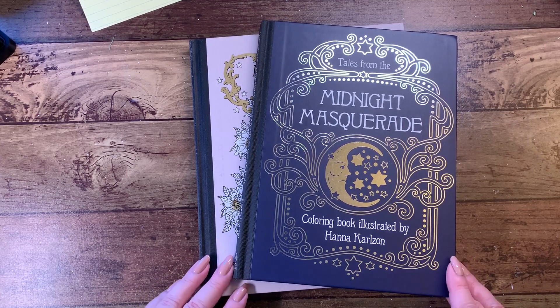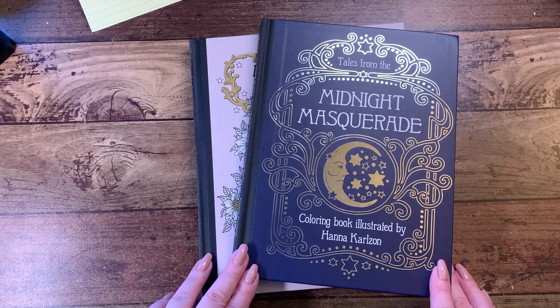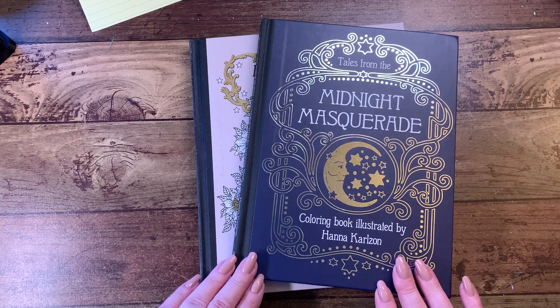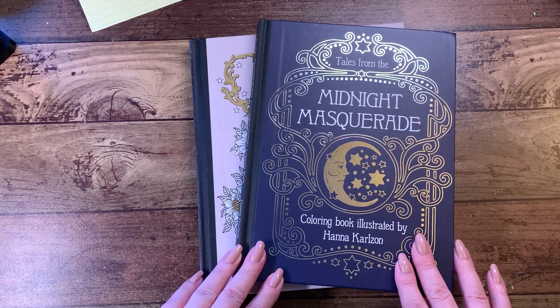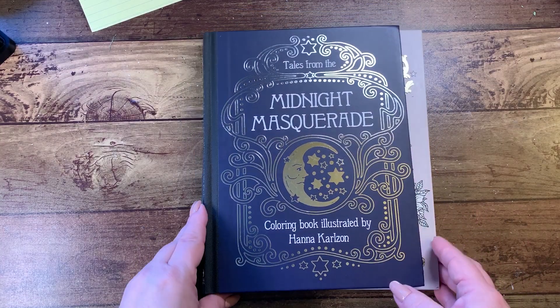Hi guys, it's me Karen, and welcome back to my channel. I've got a little happy mail so I thought I would share it with you. I've already said thank you to the person so I'm thanking her again — thank you! We've got the Tales from the Midnight Masquerade, it's a coloring book from Hannah Carlson.